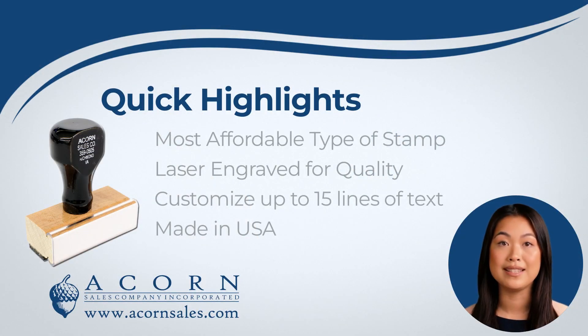Our regular rubber custom stamps provide a hassle-free experience. They are the best choice for a budget-conscious shopper. Our stamps are laser engraved at 1000 dpi. With laser engraving, you'll experience nothing but top-notch quality for your stamps. Get the highest craftsmanship and long-lasting results with this superior method of production.